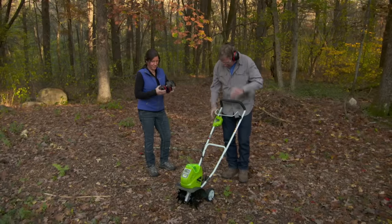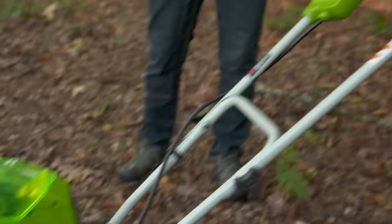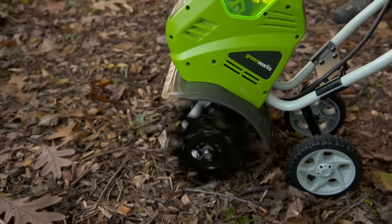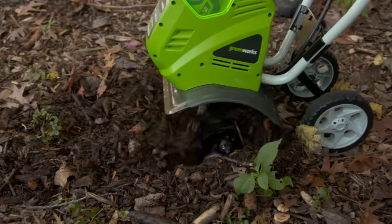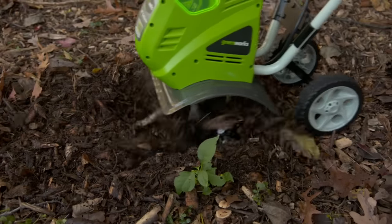Once you're done with the trimmer, you can take and pop the battery out and put it into a leaf blower. Now you can use it to either clean up a walkway or blow the leaves off the lawn. Now in the spring before you start planting, it's always nice to rototill the beds and loosen up all the soil. We even got an electric rototiller with the same battery that's going to do that for us. That's very handy.